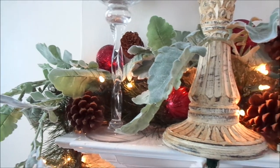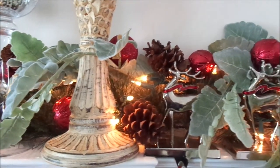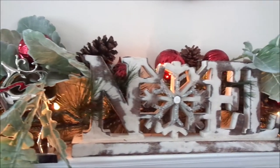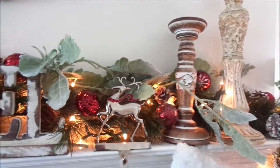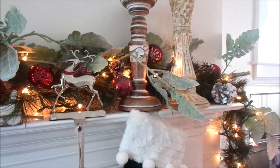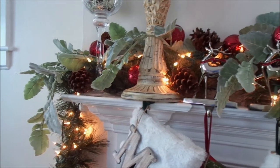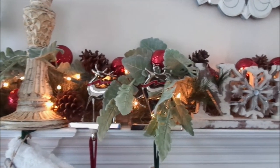I added a little bit more greenery to the garland that was already there, and I added some pine cones as well, because my Christmas tree has a little bit of flocking and pine cones in it — so I wanted to mimic that. I also placed the reindeer stocking holders, which feel a little nostalgic. I got those from the Salvation Army — three of them for $1.99 each, which I thought was a pretty good price compared to retail.